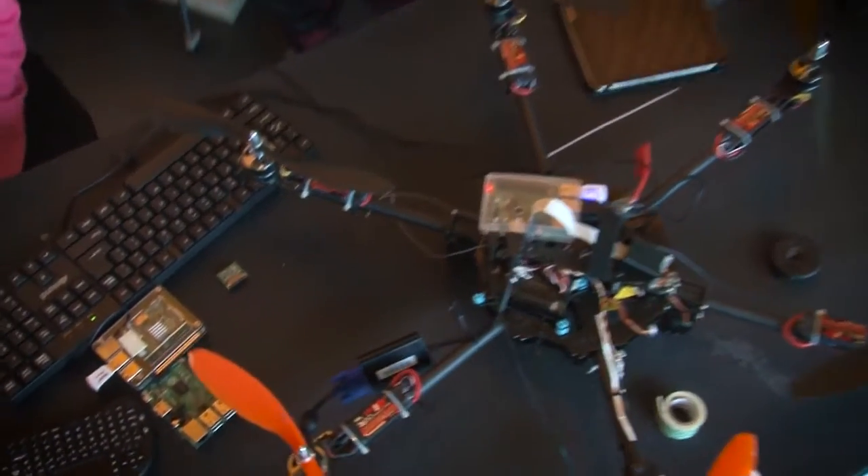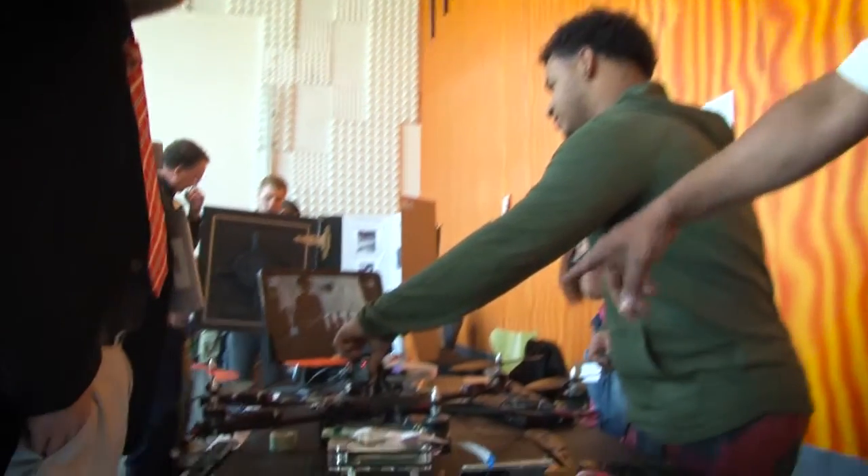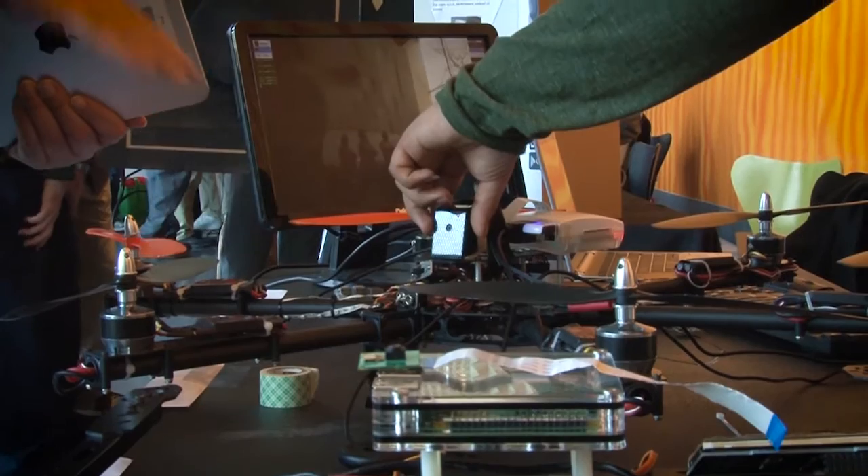That drone over there looks pretty cool. The drone helps farmers so they can check on their crops at farther distances. We're attaching two cameras onto the drone — a regular camera and an infrared camera. All of us work together and stay scrum together. We know we're going to win.